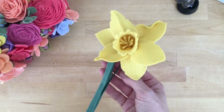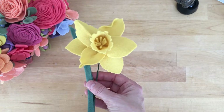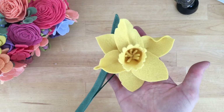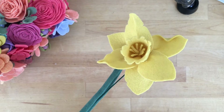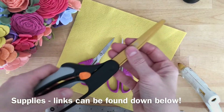Hey guys, Keisha here of Coconut Robot, and today I want to teach you how to make this daffodil just in time for spring. Sorry about my delay in getting new videos up, but I am back at it, so hopefully there'll be a new one each week from here on out. This daffodil I just had fun with the petals making them a bit more realistic, and I'm going to show you how I did that.